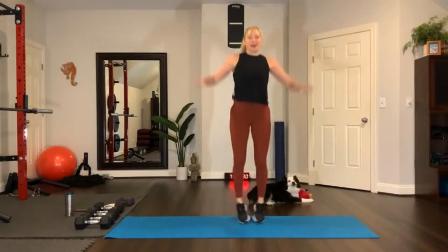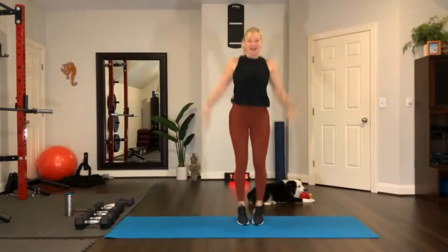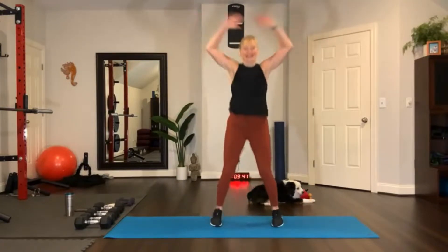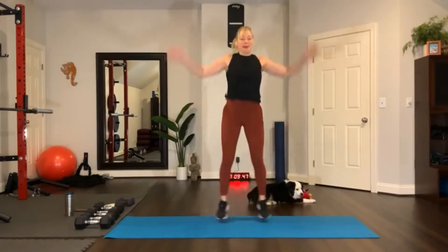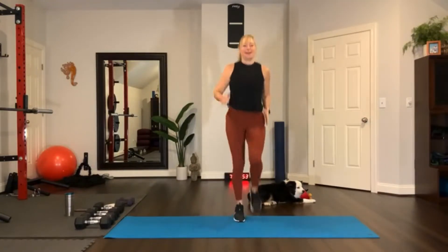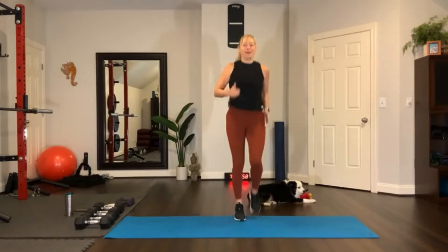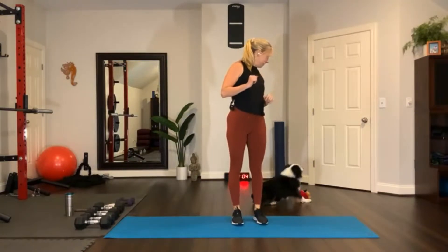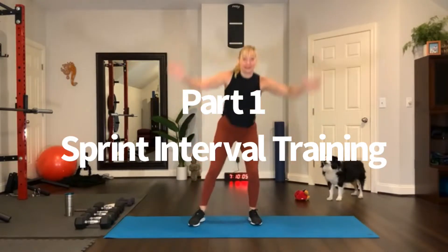Jumping jacks, low or high. Low right here, or high. Reach those arms. High knee run right here — eight, seven, six, five, four, three, two, and one. Touch, step side and touch. Reach overhead, touch, reach overhead — keep that going. Touch, reach overhead, touch. Now add a little hop.